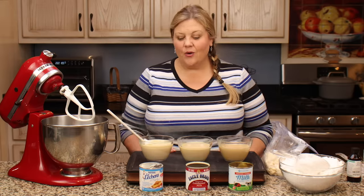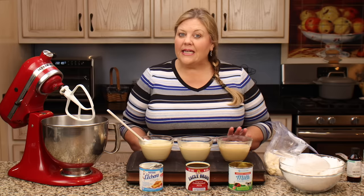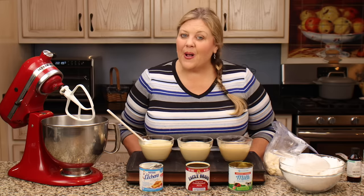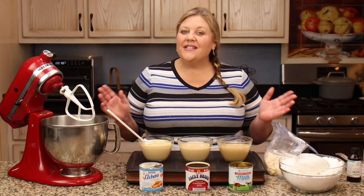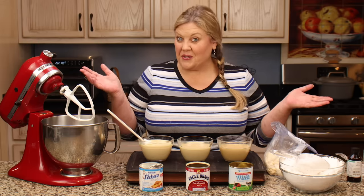It is super easy to do, only requires a few ingredients, and you can whip it up in no time at all and then get them dipped and chilled and ready to either give as gifts or to store in the freezer until you want a little snack.